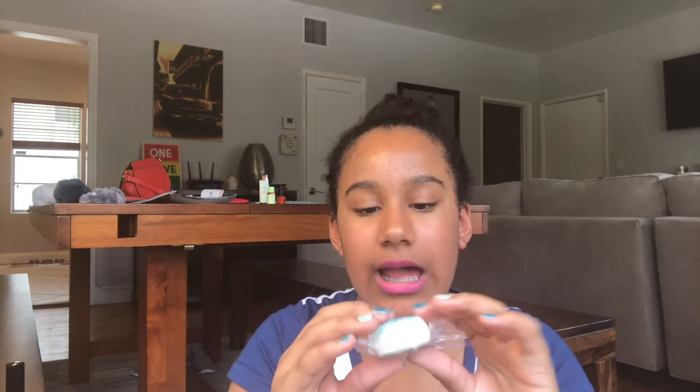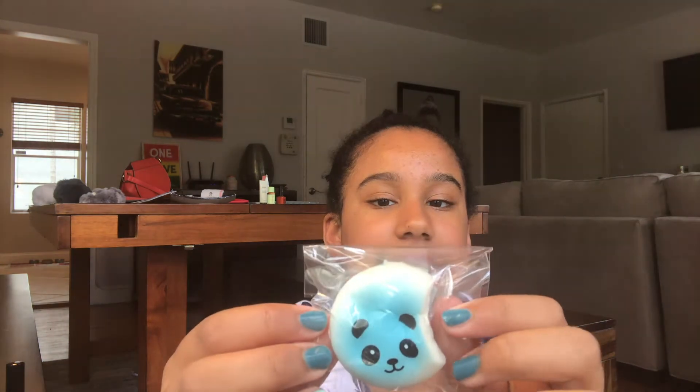The next one is this little panda bun with a chocolate thing on the side. I got it from one of those 30-packs of squishies — I got those to give out to friends and kept this one for myself. It's really cute.